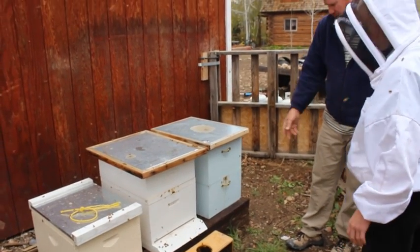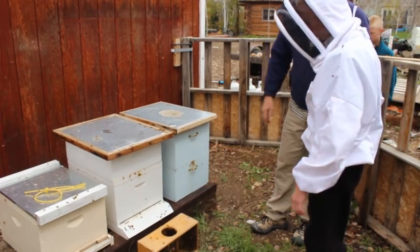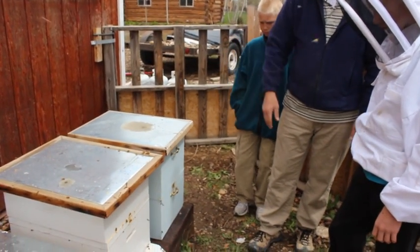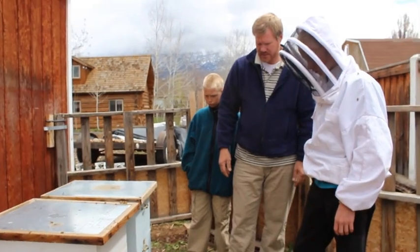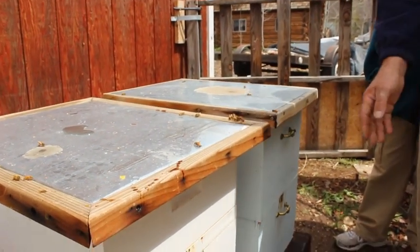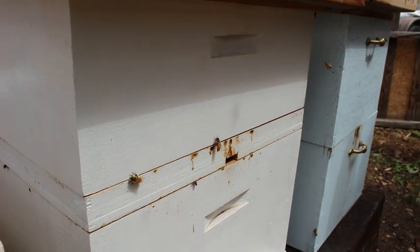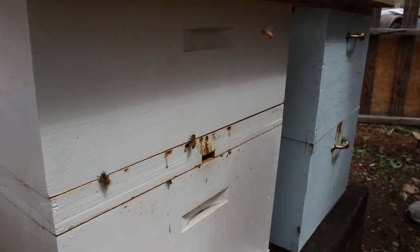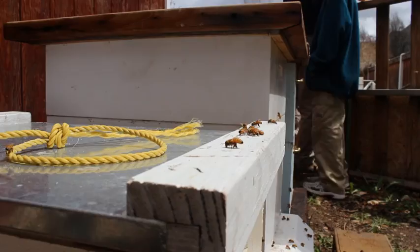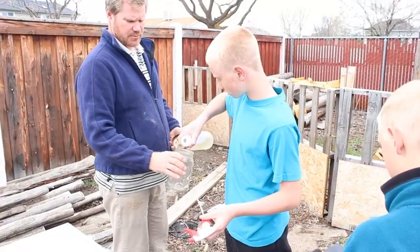Now they'll start to lift their tails up and say 'hey, the queen's in here,' and then all of them will start to go in. Why? Because they're making a scent — they're creating a pheromone that says the queen's inside this box and we need to go inside. This box needs to be moved over right here. They all just need to enter and start learning about their hive and where they live.